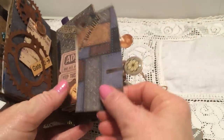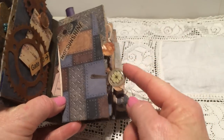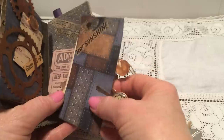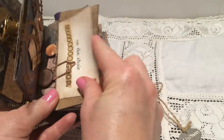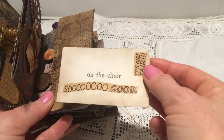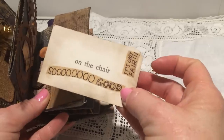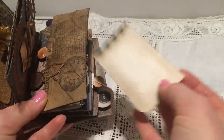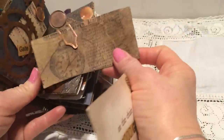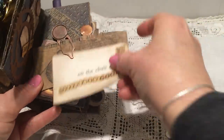Some steampunk gears — 'where do you think you're going?' — also from the nut bag. And tickets from Karen, and you can journal on the back. Another tag that says 'hot sunshine.' This paper clip came from Robin, this little tab came from Leslie, and this ephemera I got from Alicia — it says 'on the chair, so good, it's only fair.'